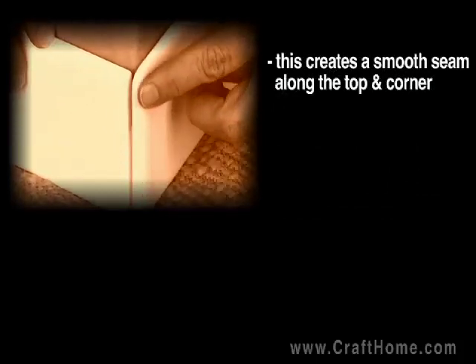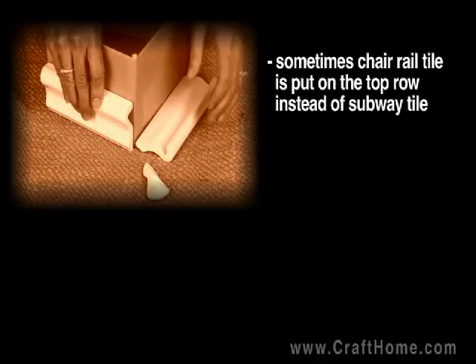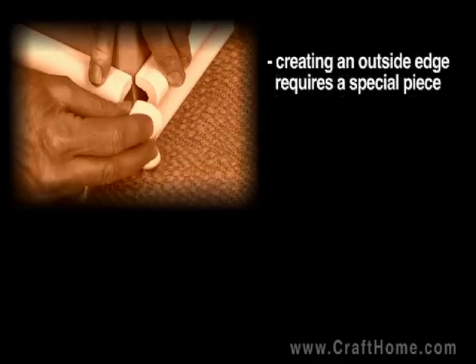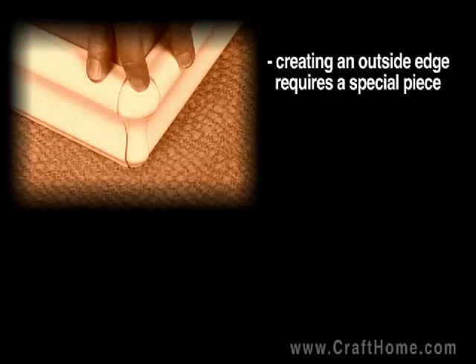Sometimes chair rail is used on the top row instead of subway tile. When going around an outside corner with chair rail, there is a special piece that makes this very easy. Make sure you don't drop this special piece — it's easy to break.